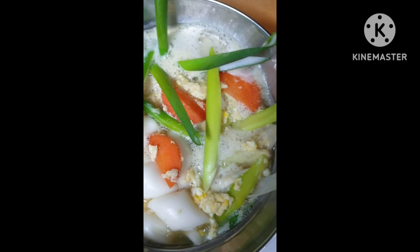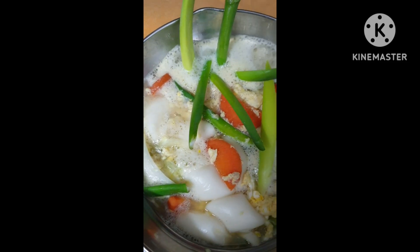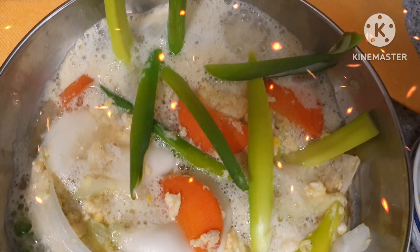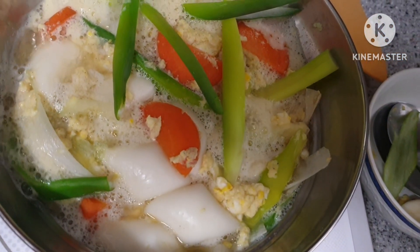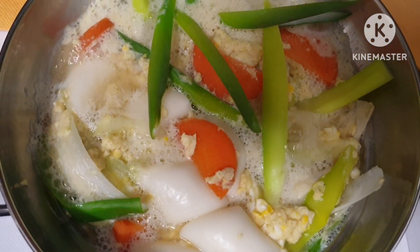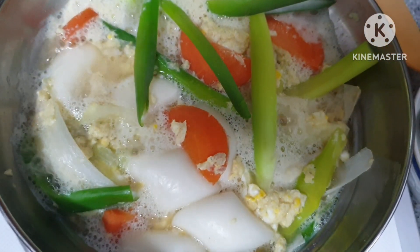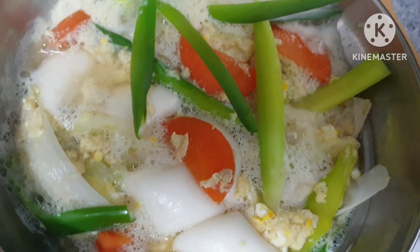건강하세요. 대파 떡국이 맛있게 끓어오르고 있습니다. 대파 듬뿍, 떡, 당근 — 계란은 미리 풀었구요, 까나리 액젓으로 간을 했습니다. 맛있게 드시고 건강하세요. (The green onion rice cake soup is boiling deliciously. Plenty of green onions, rice cakes, carrot — eggs beaten beforehand, seasoned with sand lance fish sauce. Enjoy and be healthy.)